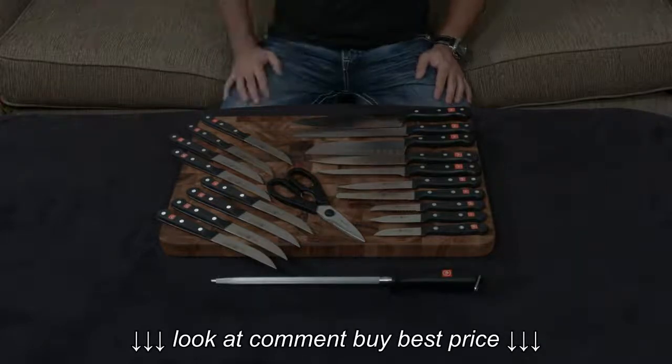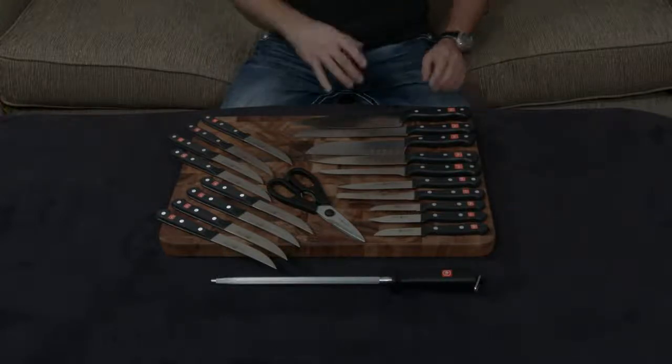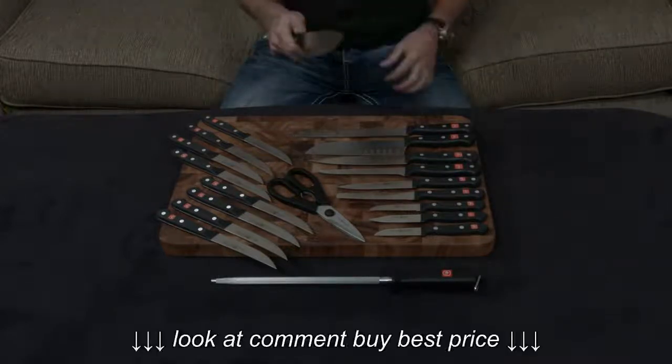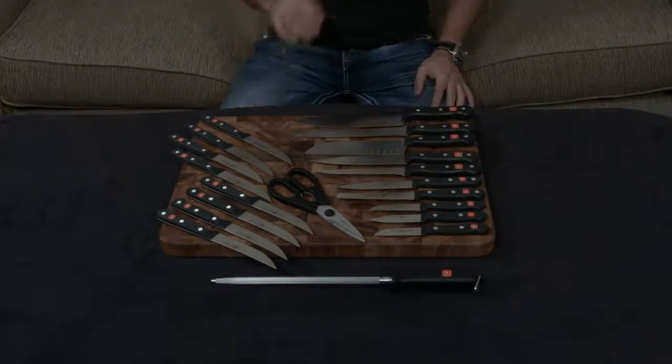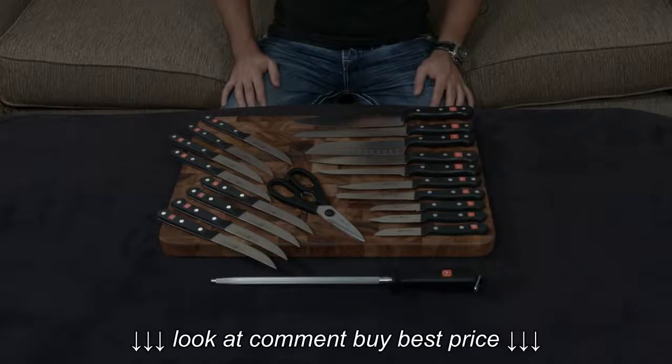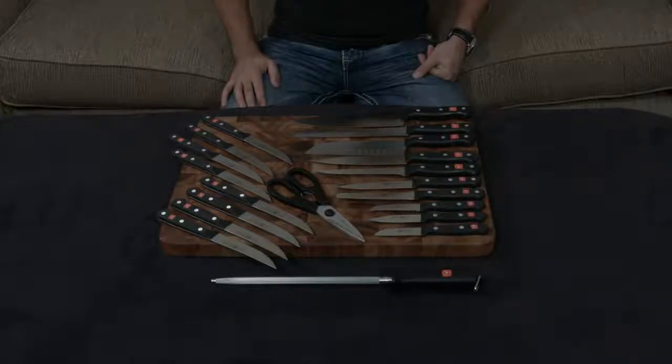These knives are made in Germany, and they do have a lifetime warranty. If you like German-style knives like these and you don't want to spend too much money, I think that the Wusthof Gourmet line is a great knife to look at. I'll put a link down below so you can check it out. Let me know what you guys think — if you have any questions or comments or concerns, let me know. Otherwise, I will talk to you very soon.